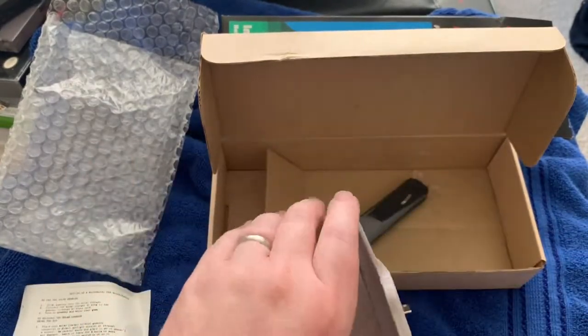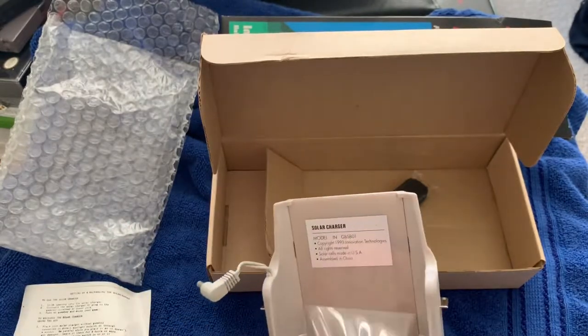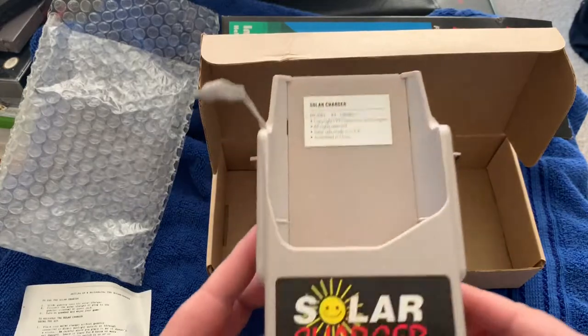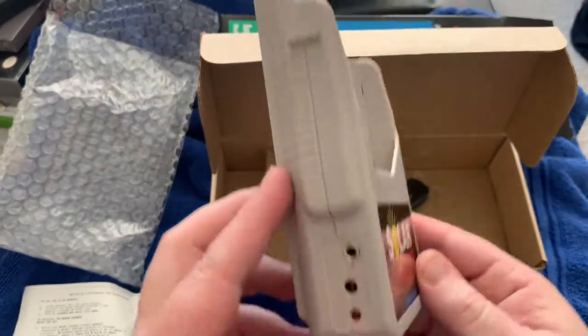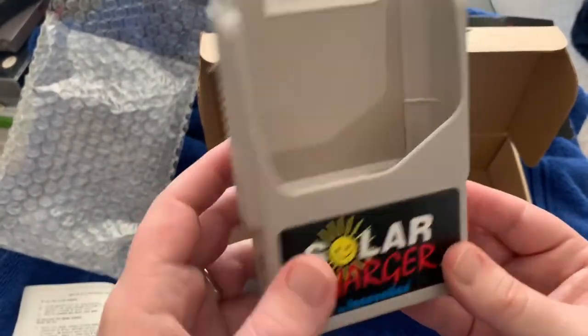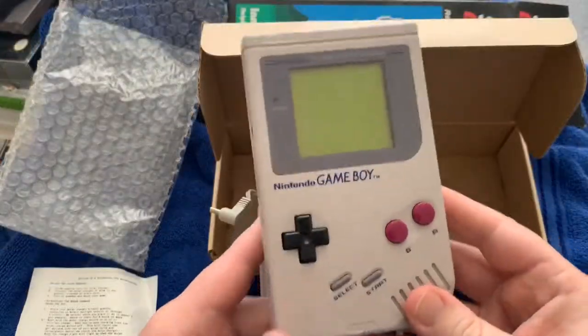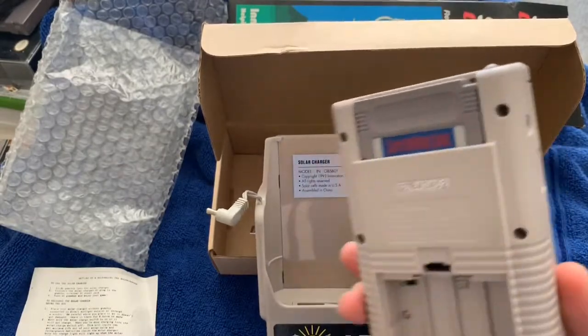I put it out in the sunlight — not for eight hours, but I did get a few hours out of it. The light came on while it was charging, so I'm assuming that might have been enough. We'll try it. Let me go grab my Gameboy and we'll see what happens.